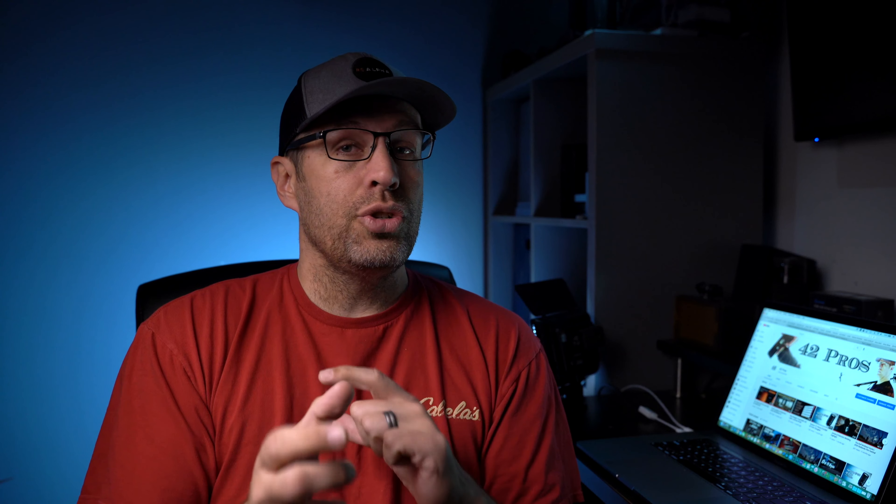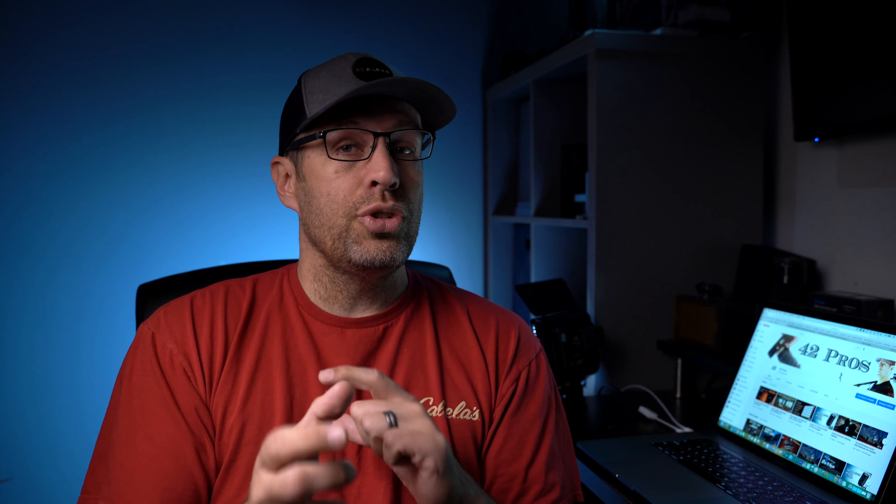So if you only have two lights that are daylight-only, this is a quick hack you can use for your projects when you're in a pinch, or when you're traveling light and can't bring all of your lights. It's a great, subtle hack you can do to change up the look of your videos.